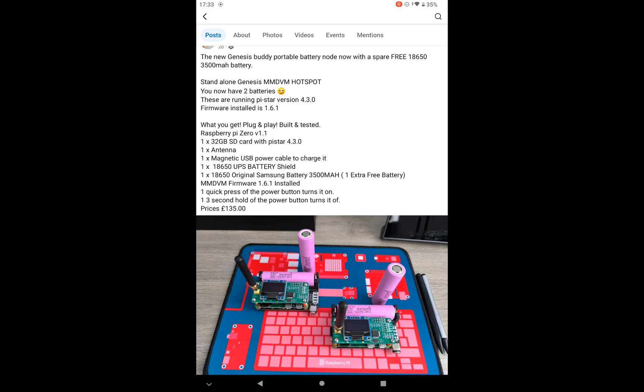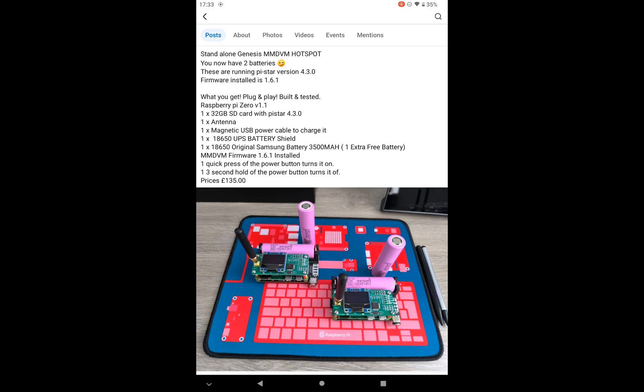When you pay for it and provide your name and address - everything goes via Messenger - you need to create your own Wi-Fi file. You can do that from Pi-Star: generate your own Wi-Fi file, send it off to Carl, and he will fully configure it and test it for you.